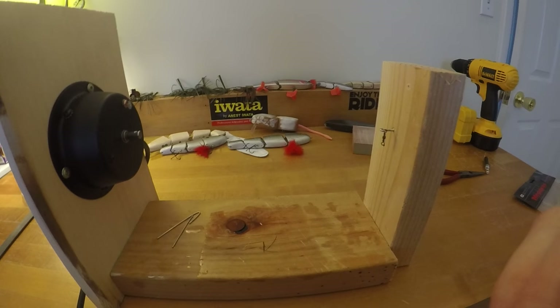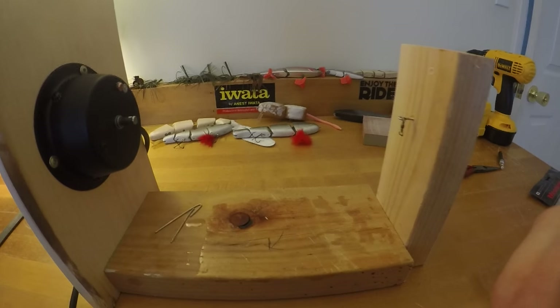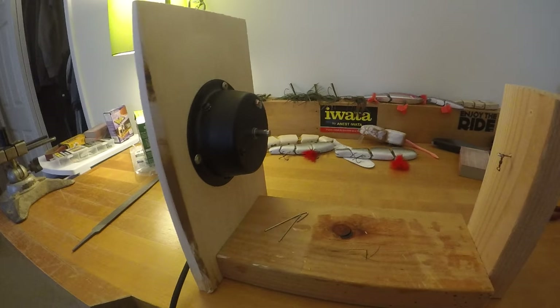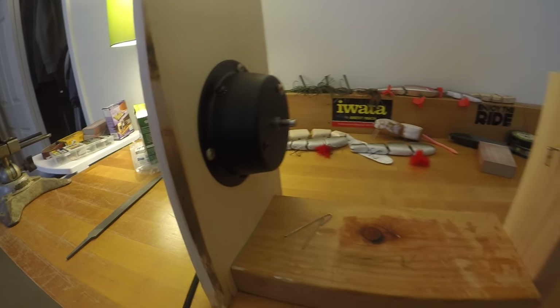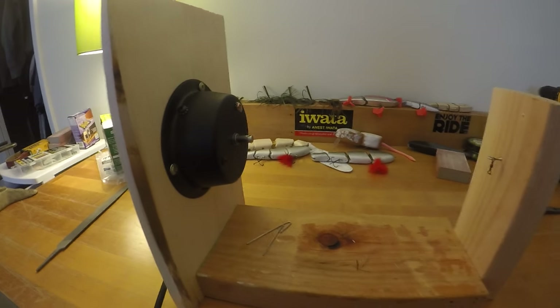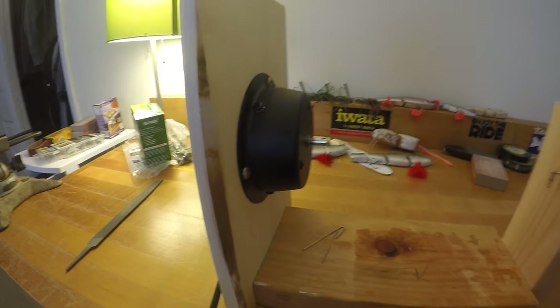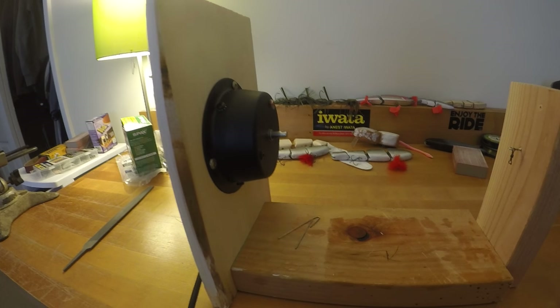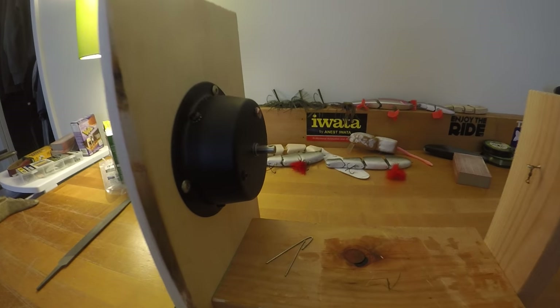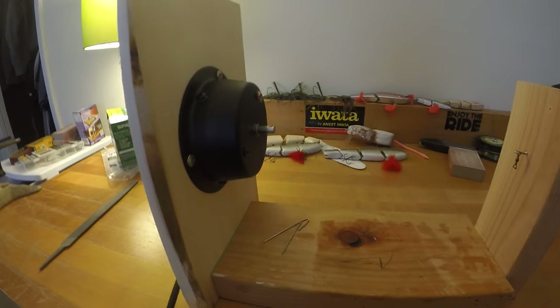Some people use rotisserie motors and stuff. I found that you can use a disco ball motor because it has a slow RPM — this is a 5 RPM. This is from Guitar Center online; they still have a disco ball section so you can just buy the motor. I think it was like $9, and next day shipping was like another $9, so it's super affordable.